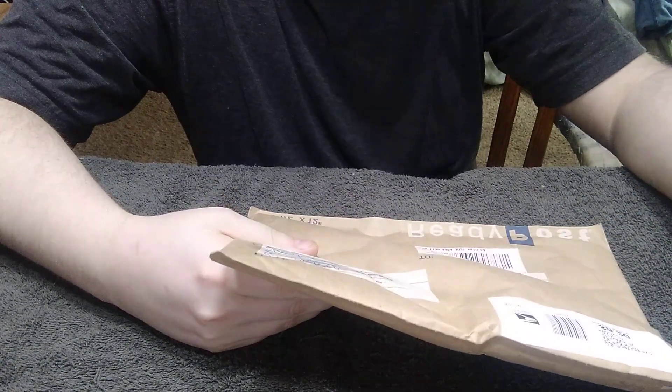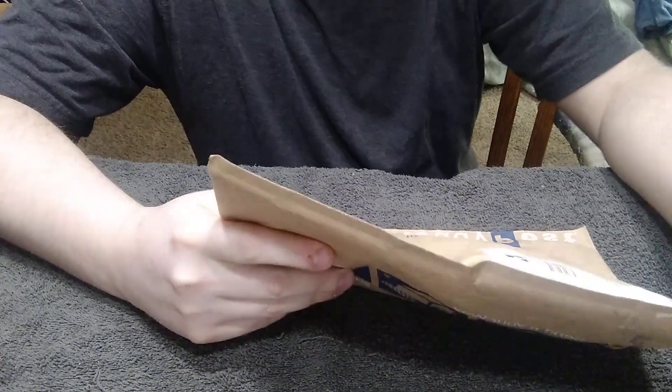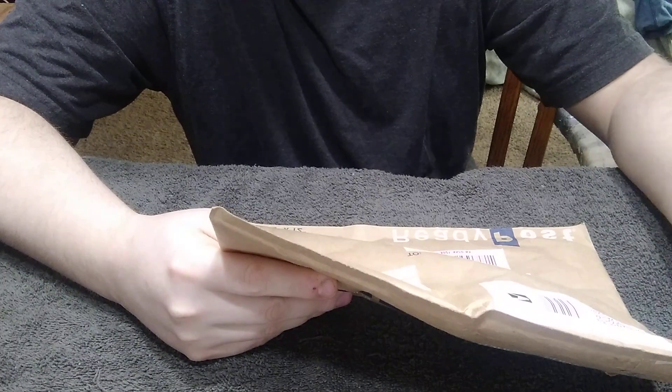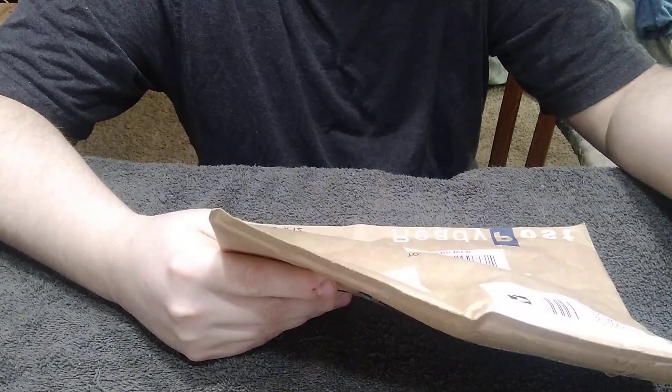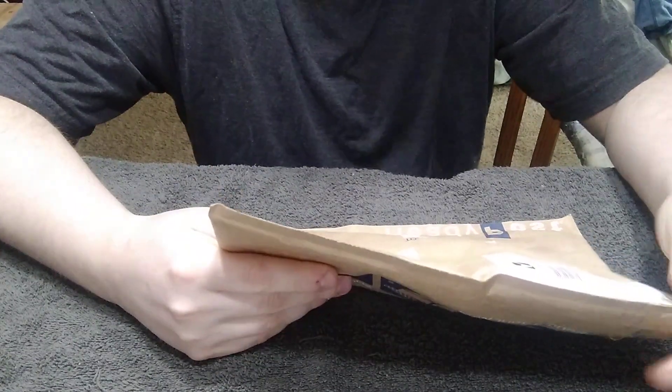Hey guys, welcome to the YouTube video. Today it's going to be an unboxing video, and this one's coming from my good buddy Ron. Those who've been on my YouTube channel a long time will recognize him. A long time ago, he did a trade with me — an old 110 light in exchange for a modern one, back when they were cheap anyway.